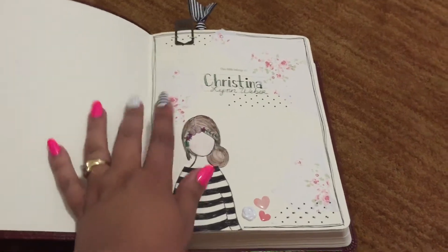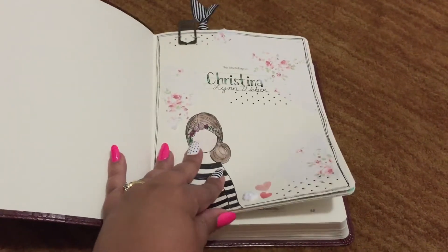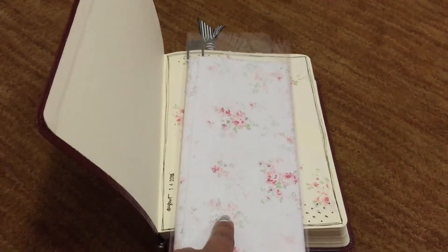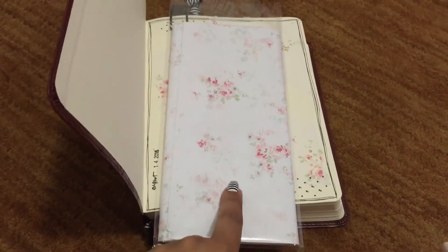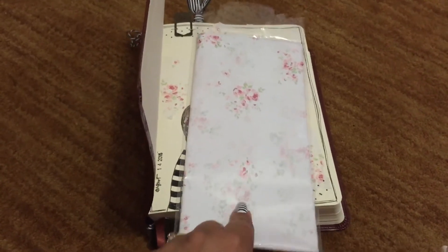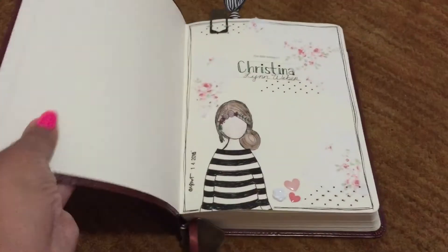A lot of people on Facebook have been asking me about this shabby chic floral design. Some people asked if it was a handkerchief that I saved and put in my Bible. It's actually this really cute shabby chic wrapping tissue paper. I got it around February at Target — they had a really cute shabby chic little party collection in their party supplies. I like to use tissue paper in a lot of my scrapbooking, and I found it was really cute for this page in my Bible.